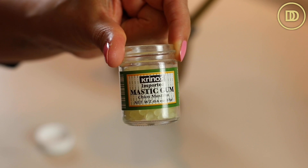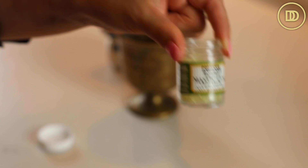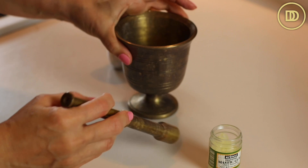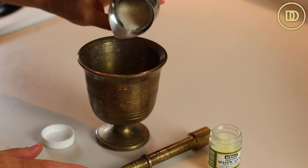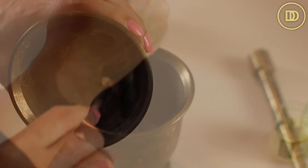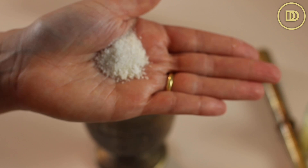We're going to get started by crushing our mastija gum, also known as mastic gum. You can find this in Middle Eastern or Mediterranean grocery stores, or even buy it on Amazon. They look like little crystals, just like that. This is actually a gum that people chew, but we have to crush it. If you crush this without adding sugar to your mortar and pestle, it's just going to stick. So add a little bit of sugar — about an equal amount of sugar to the crystals. This is what it looks like once it's ground up; it just takes a little bit of time.